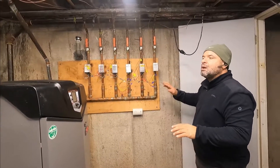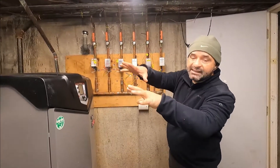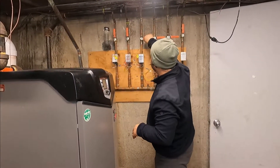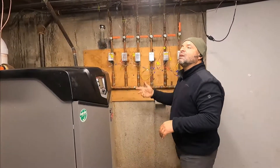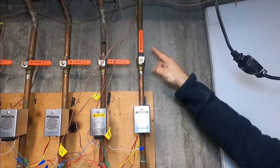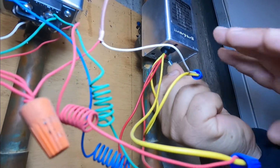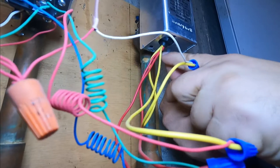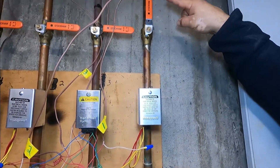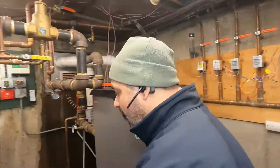We're going to remove air from apartment number one. First, we have to isolate it: shut the boiler off, then close all the other apartments so we don't introduce any more air. Leave apartment one open. We force this Honeywell valve open — there's a clip at the bottom, you pull the lever and hook it — so now the valve is open and water will flow through to the apartment.